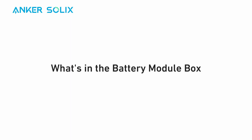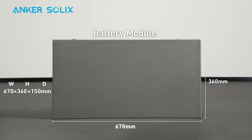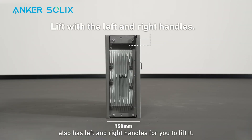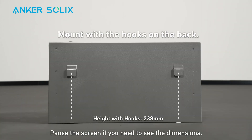Now let's open the battery module package. Here's what you'll find inside. The battery module also has left and right handles for you to lift it. There are also two hooks on the back for mounting. Pause the screen if you need to see the dimensions.